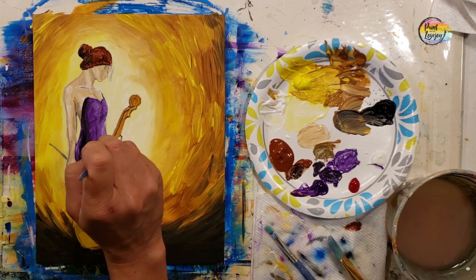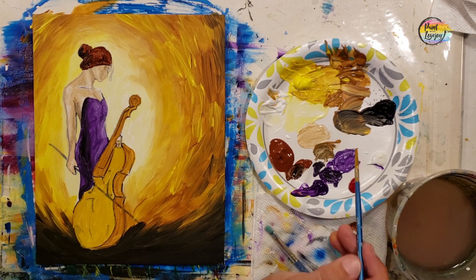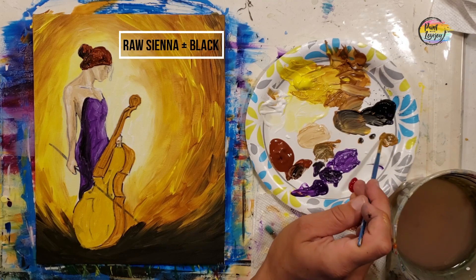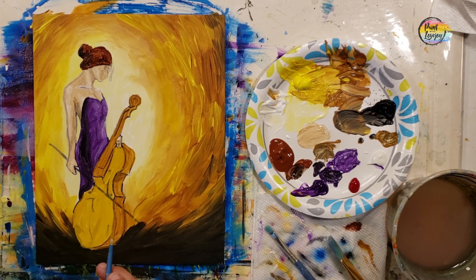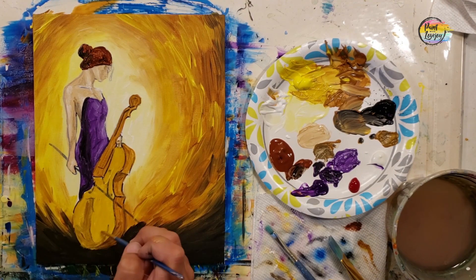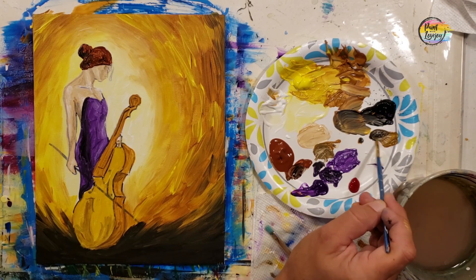At this point we should have our entire canvas filled in with paint. If you see any bare canvas, go back with the appropriate color and fill it in. Now we're going to use raw sienna with a little bit of black, making it just a touch darker. Observe where I place this — these are the shadow elements on the side. Adjust your color to make it lighter or darker if needed.